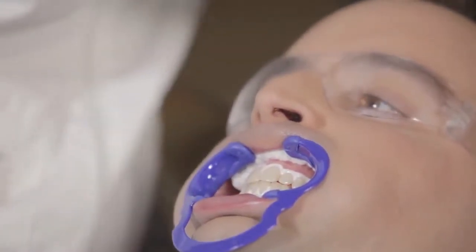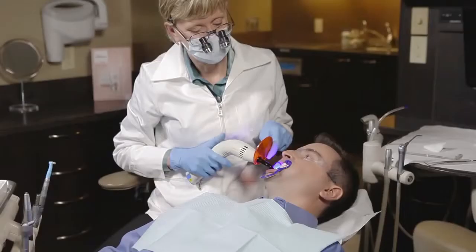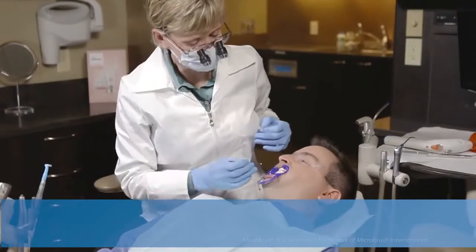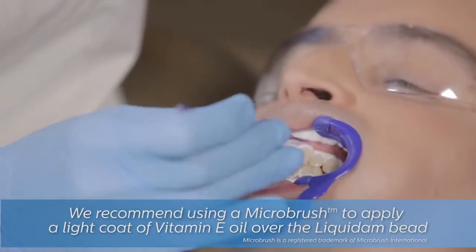Repeat the Liquidam application on the lower teeth as well and utilize the same curing method as before. Next, apply a light coat of vitamin E over the Liquidam, taking care to avoid getting the oil on the teeth.